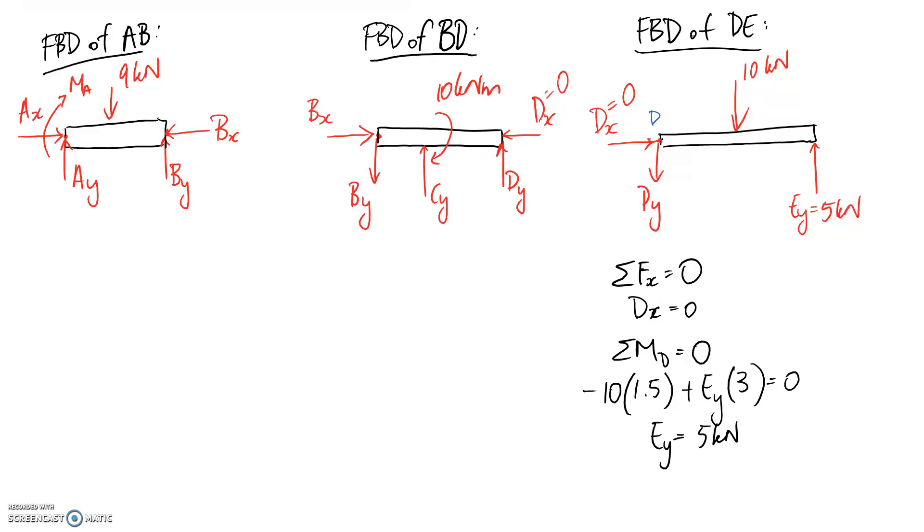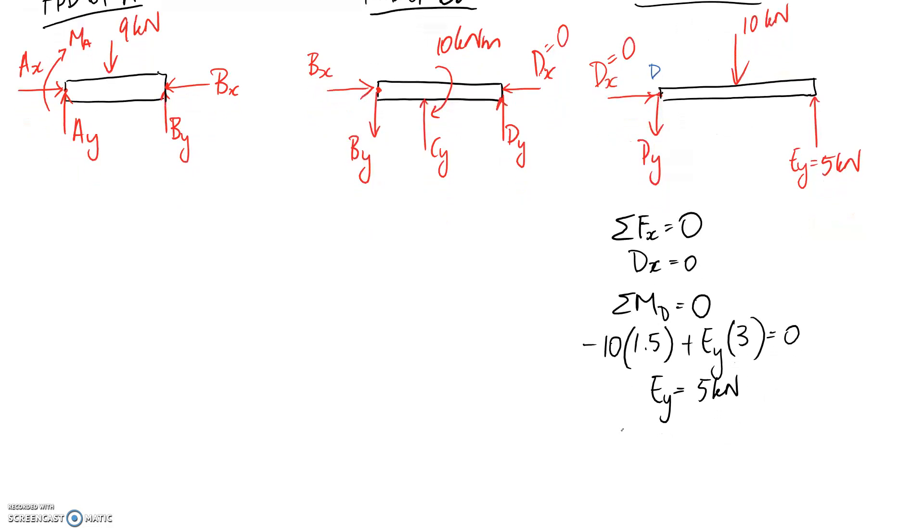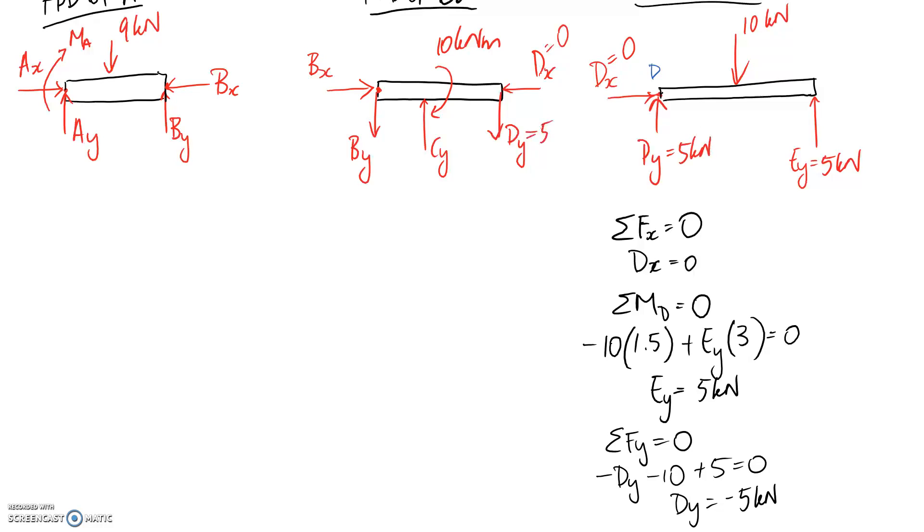Summing forces in the Y direction to find DY: we have negative DY, negative 10, and positive 5. This gives a negative value, meaning I drew DY in the wrong direction. DY is actually 5 kilonewtons, but acting upward on the DE diagram and downward on the middle diagram — equal and opposite. That concludes the DE free body diagram.